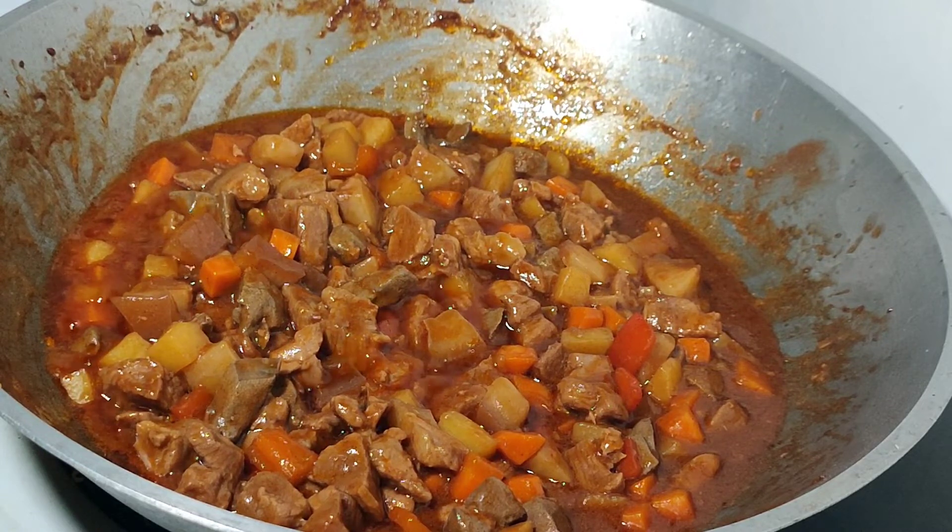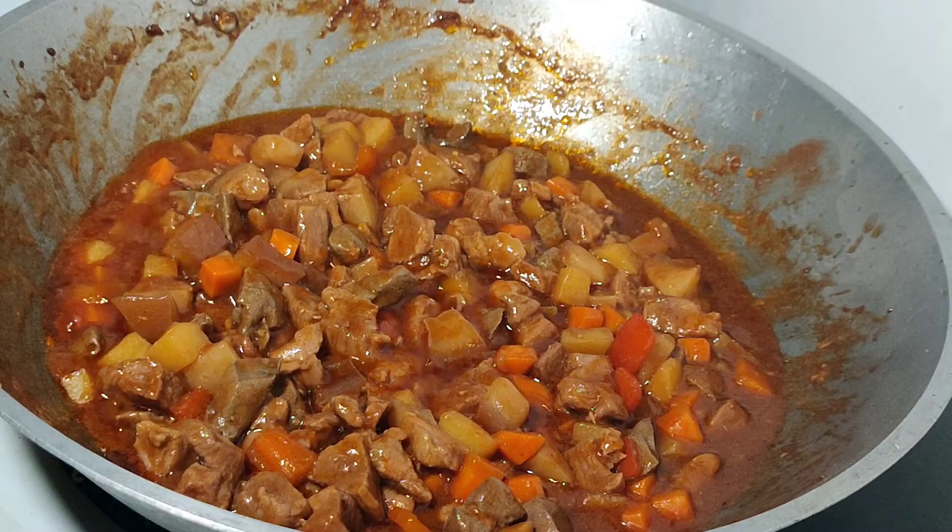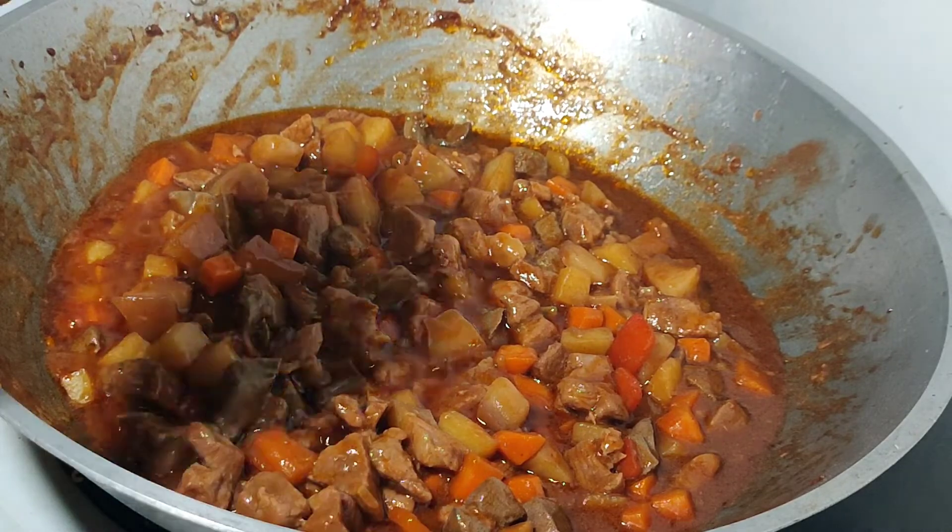After 15 minutes po, yan na po yung ating minudong baboy. Yan po, lutong-luto na po siya.